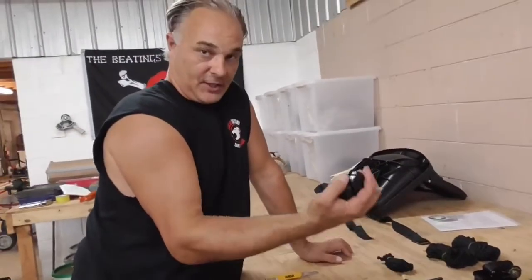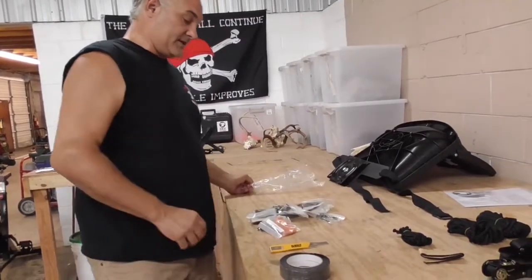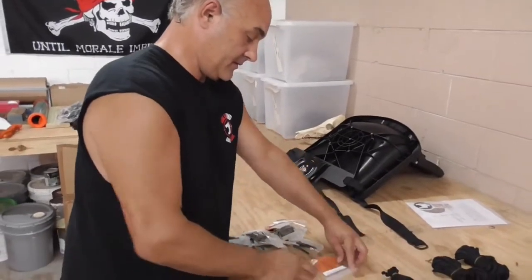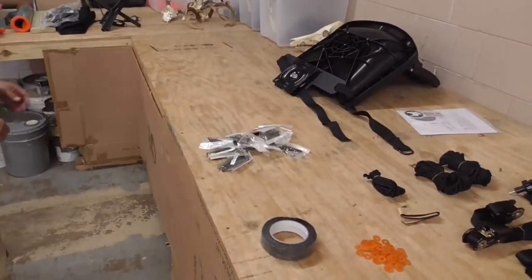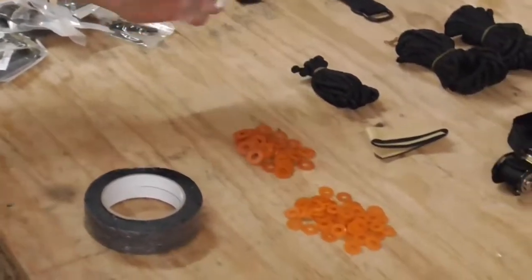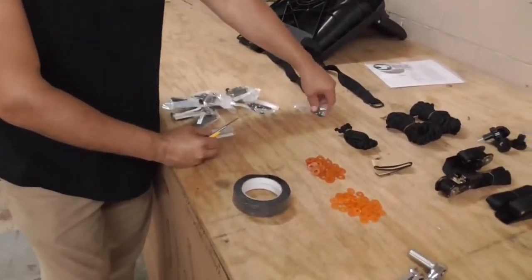These four knobs go to your gun rails — that's something we'll deal with later. The most important thing is to keep your nuts and bolts separated from one another. These small nylon washers — they're for your ten millimeters. The big nylon washers is for your thirteens. You're going to have a little pack of metal washers — that only goes to your seat.